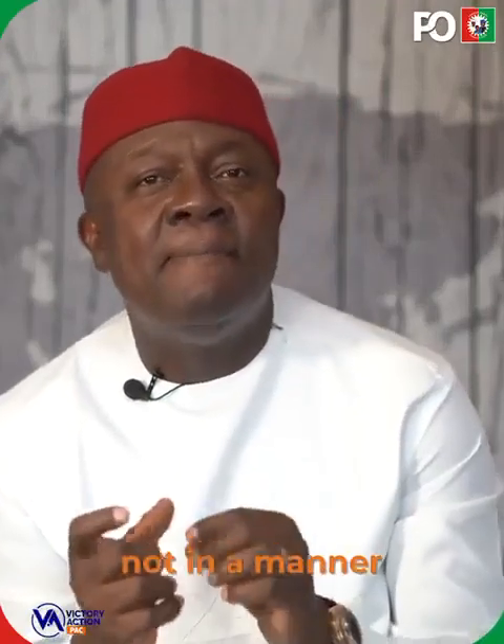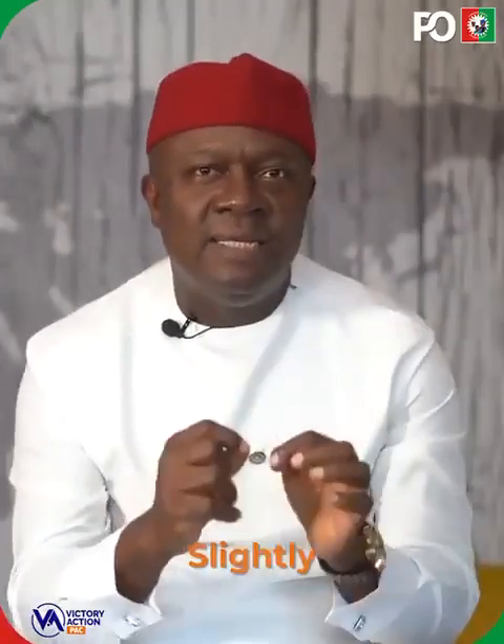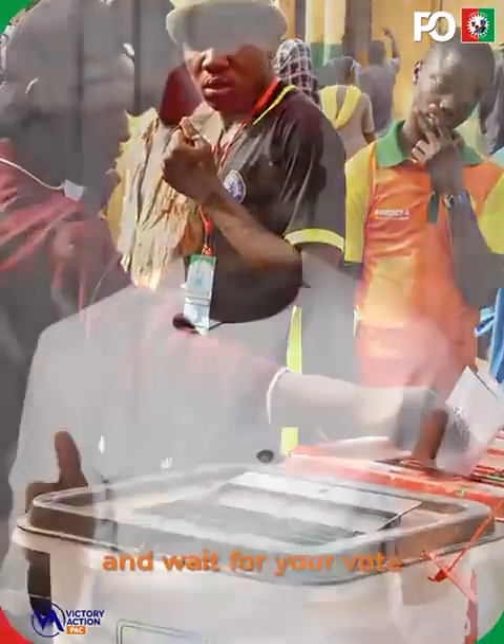Fold it back, not in a manner that will make the ink touch any other part of the ballot paper. Then slightly drop it in and you can walk away and wait for your votes to be counted.